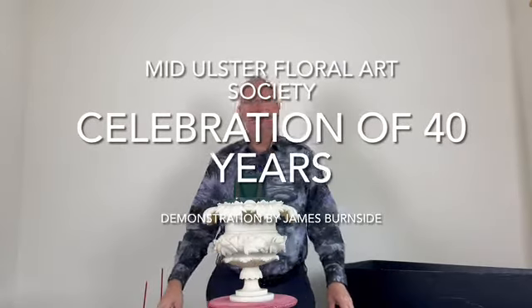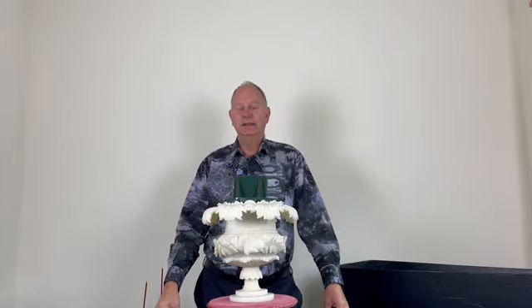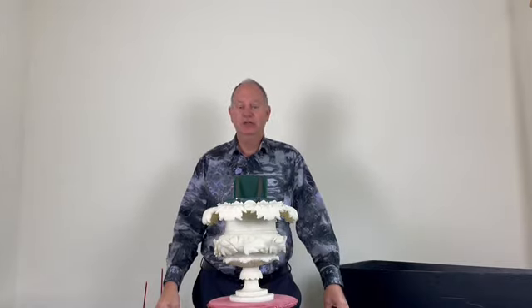Hello everybody and welcome to my demonstration. I have chosen the title 'Happy Anniversary' because the Mid-Osterflower Art Society are celebrating 40 years of the club.